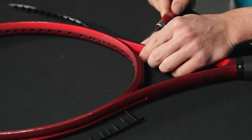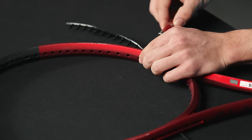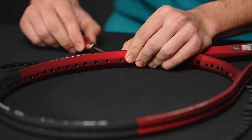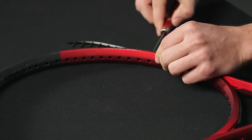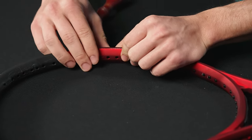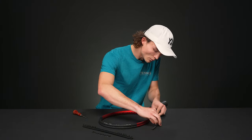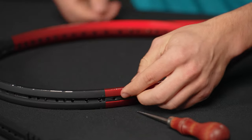Use your awl to help seat the side pieces, being sure not to crush or bend them upon entry. It's extremely helpful to give yourself a little map of where you're going — align the next grommet in line and slowly work your way up the frame one by one. Then move to the other side and do the same thing.